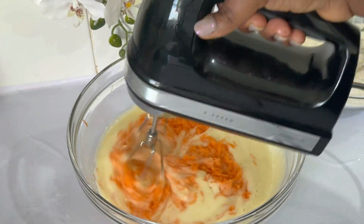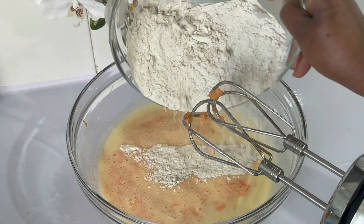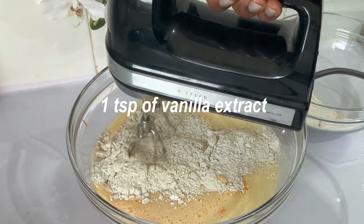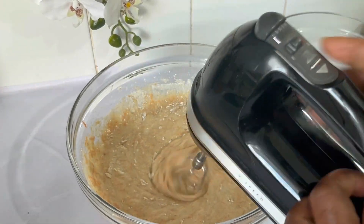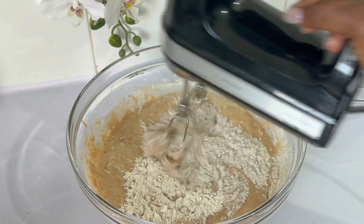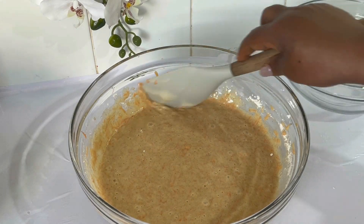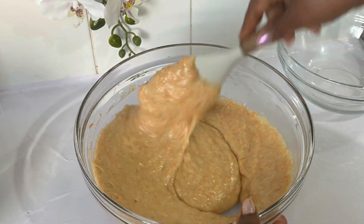Then I start adding carrots. I mix this for only a few seconds, just to incorporate the carrots. Then I start adding the dry ingredients. Don't over-mix your cakes when you start adding your dry ingredients — just mix it only until you don't see any more flour, and that's it. It only takes a few seconds; otherwise you're going to end up having a very dry cake.